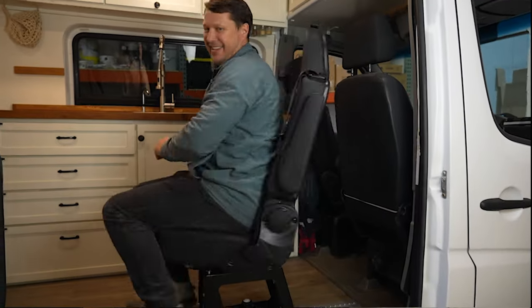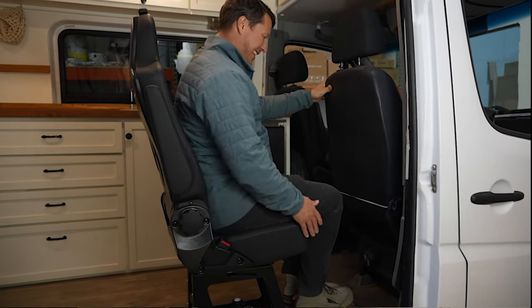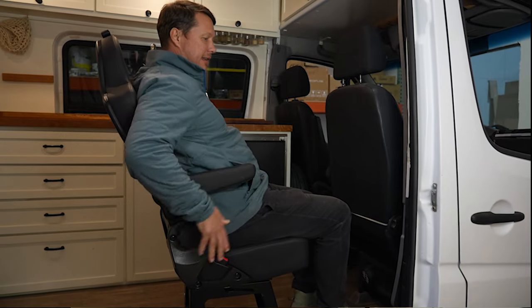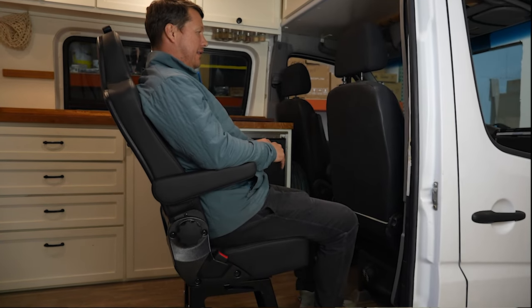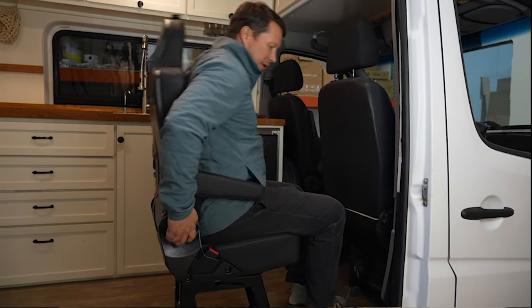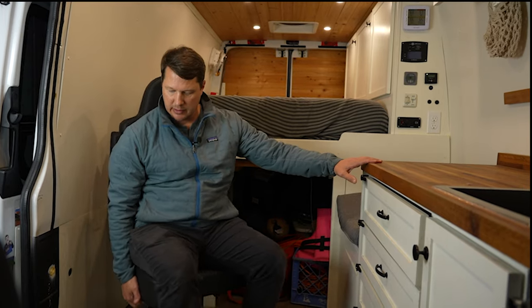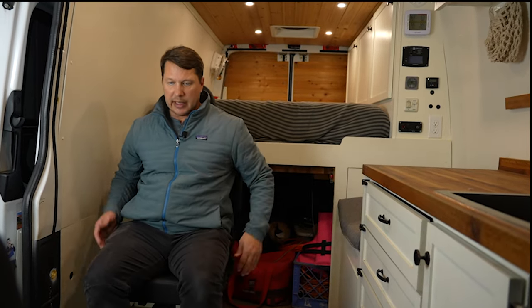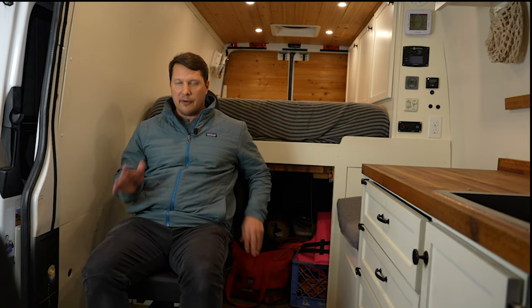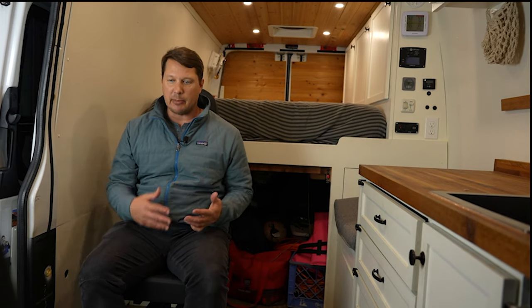When you sit down, it has a full 360-degree swivel on it. It swivels all the way around and also locks as you're going around, just to give it a little more of a firm feeling in different directions. It is required that when you're riding and the vehicle is moving, you are faced forward in these — but certainly once you get to camp, you can spin them around.